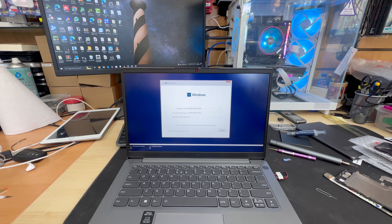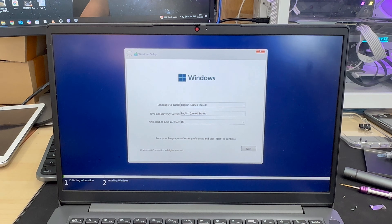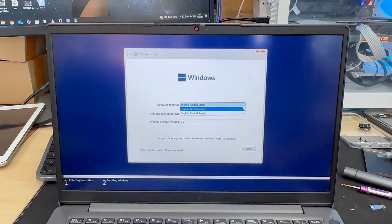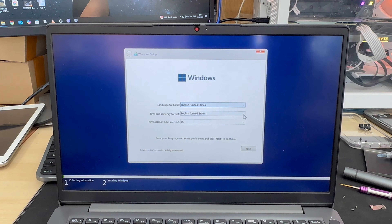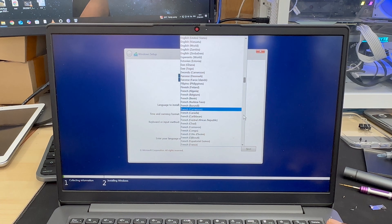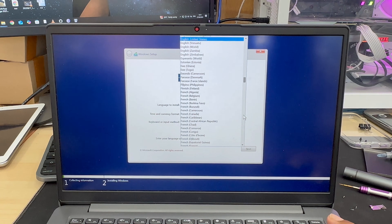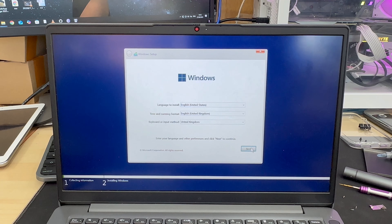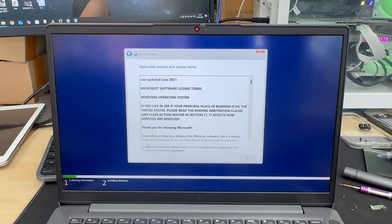As you can see, the installer has loaded up — it's pretty simple from here. You need to choose your time zone, language, and other settings. I'm going to keep the region as United States and choose United Kingdom for my keyboard. The operating system interface might look slightly different, but it's the same procedure to follow.